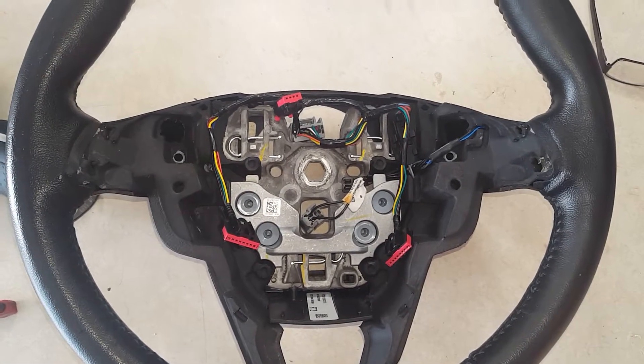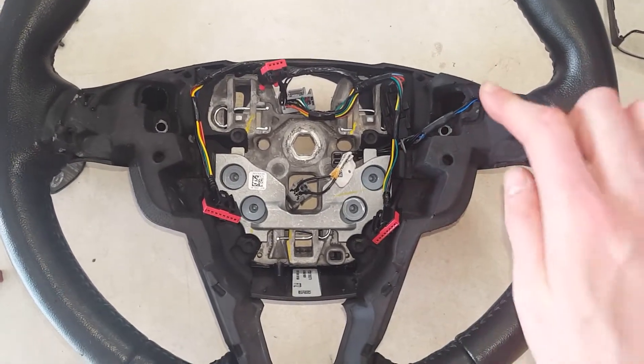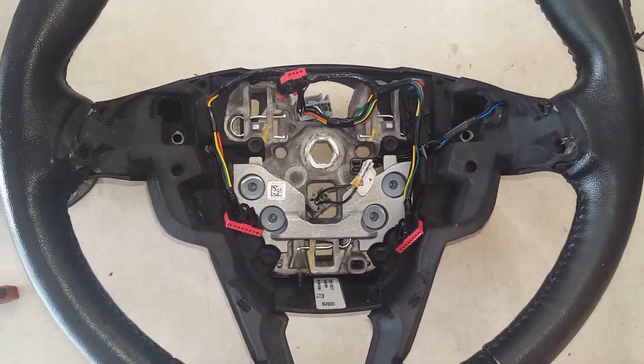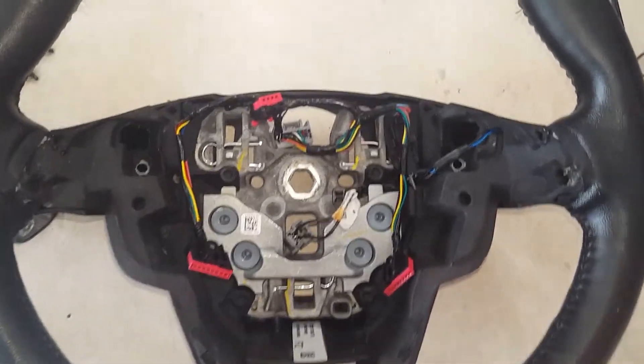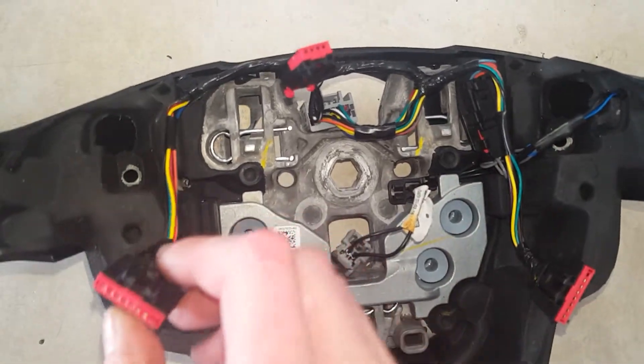I do have a video on how to remove the airbag. After that, you will want to remove the little trim bezel along here where all the buttons are. I also have a video on that. After you get that all removed, go ahead and make sure you have all your connectors disconnected.